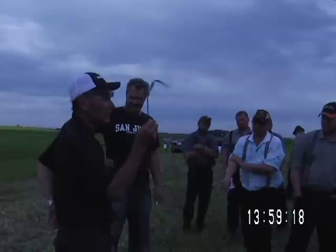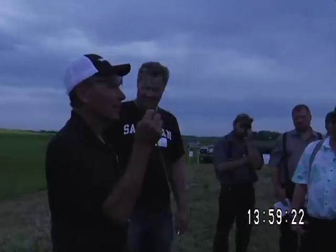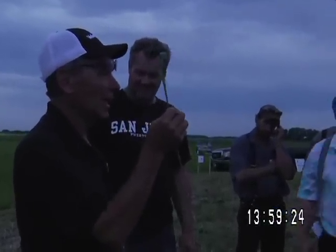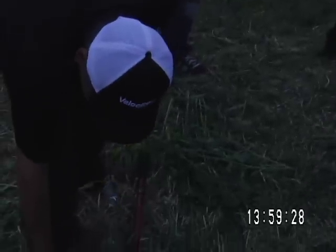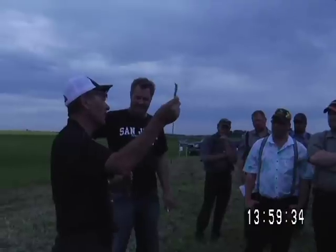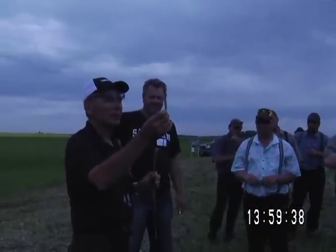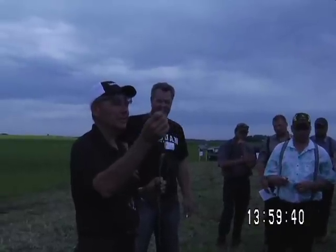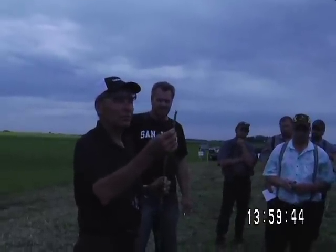When the wheat head comes out of the boot, it already has the anthers developed before it even comes out of the head, and it's closed. So by the time you see this, it's done flowering. That stage when it's sort of done is important for midge — they always talk about once anthesis has occurred, the plant is safe, the seeds are safe.